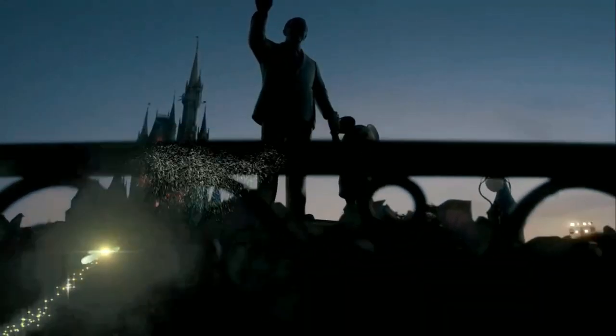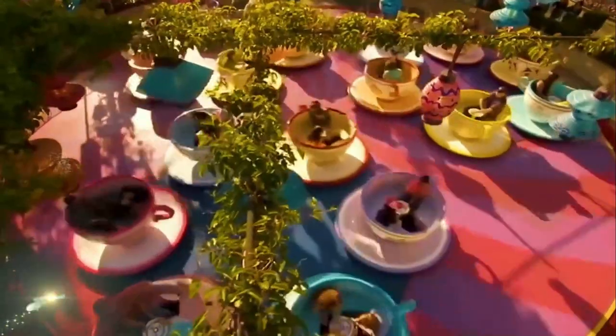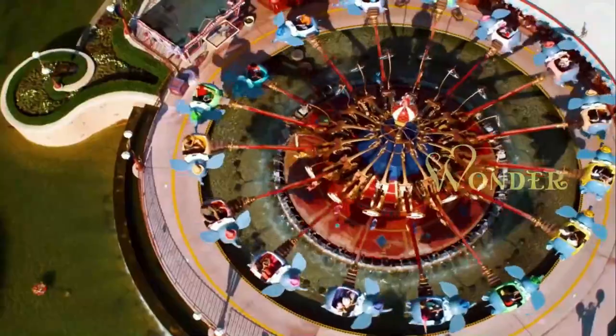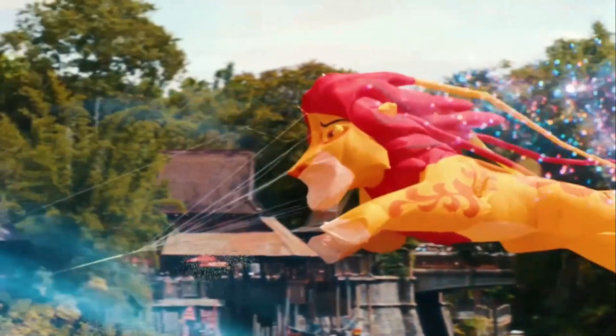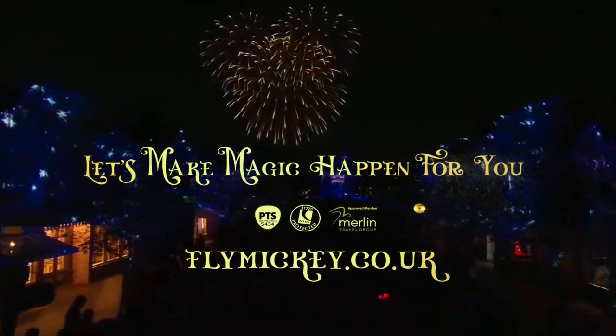We are doing this giveaway with our friends over at Fly Mickey Travel, who have offered a fantastic prize to help you reach your dream Disney destination holiday. You could wish and wonder — or you could just Fly Mickey to make your day more magical. Book your next Disney holiday at flymickey.co.uk and they'll help make real magic happen just for you.